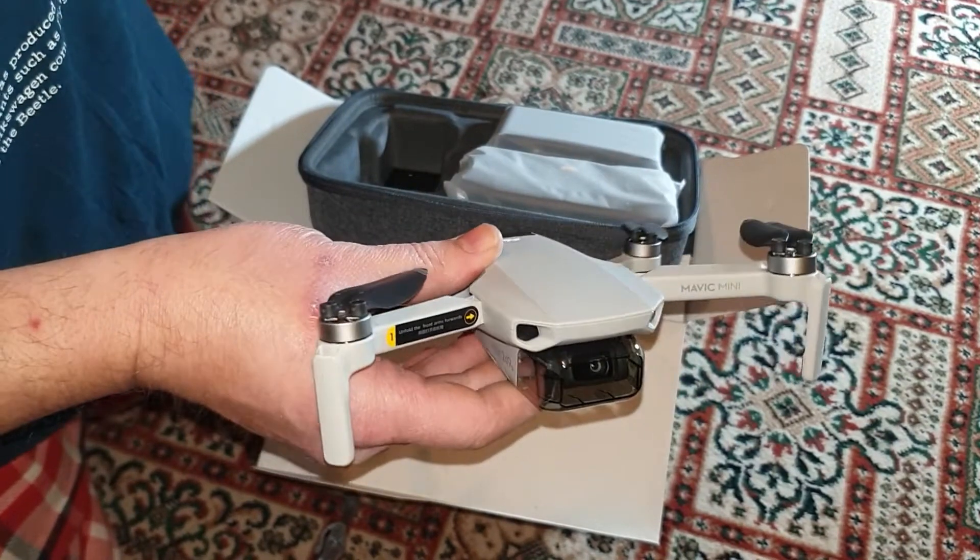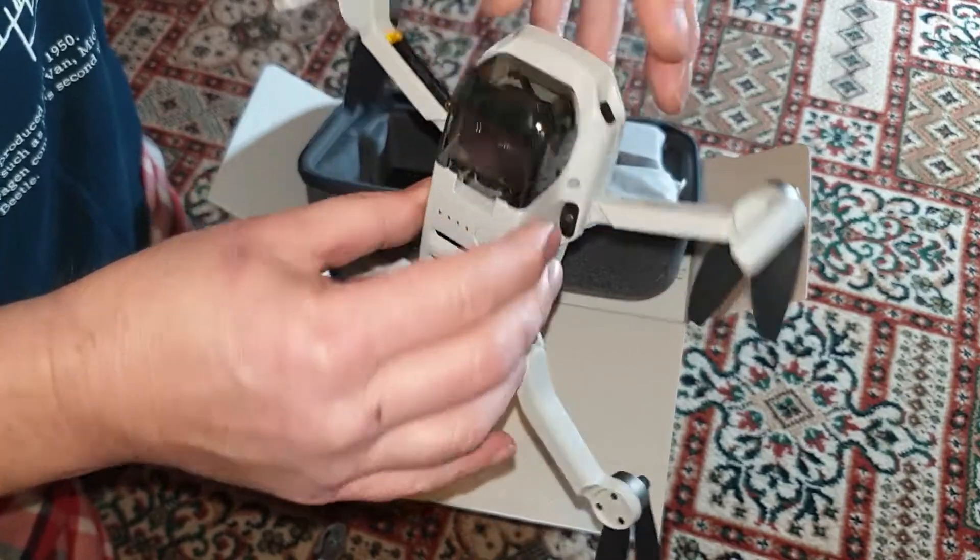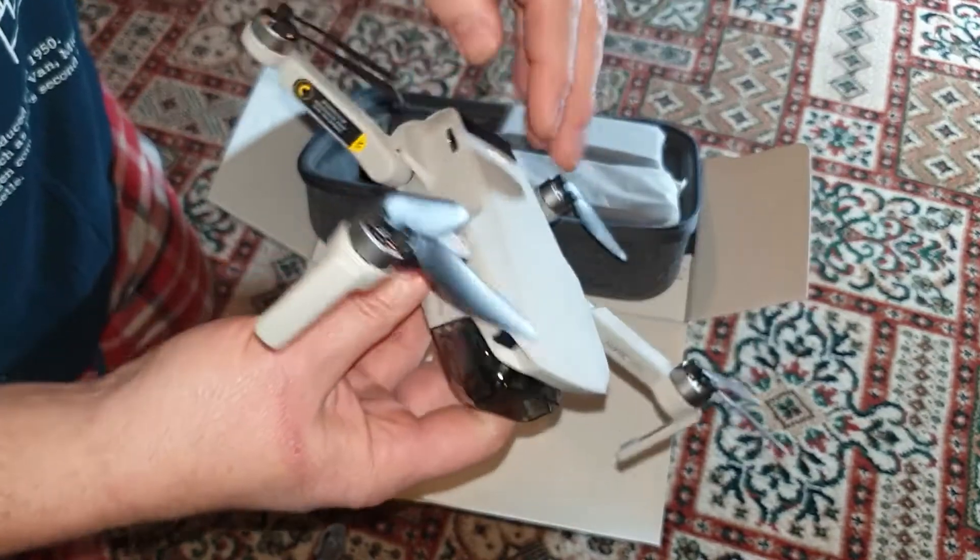Yeah, like I was saying, it's incredibly light — I can't believe how light it is. It's cool. Anyway, that's that.